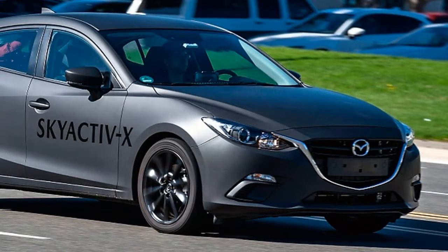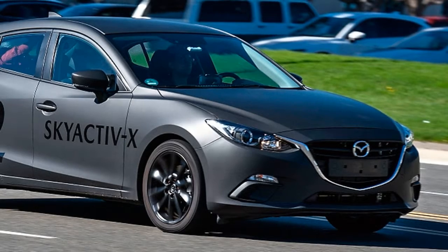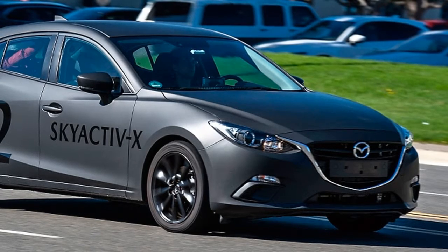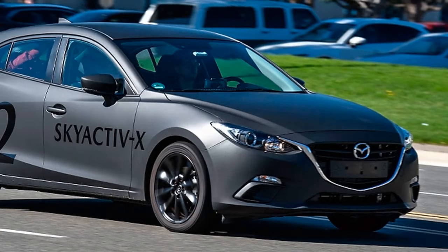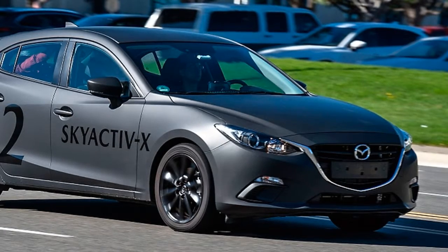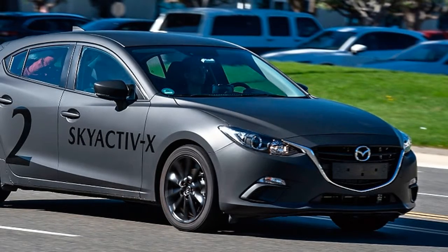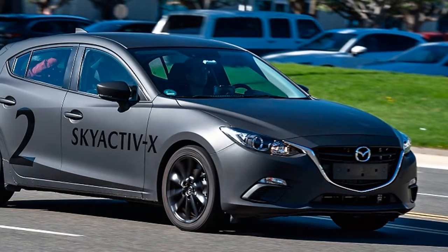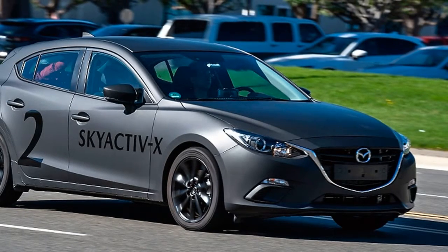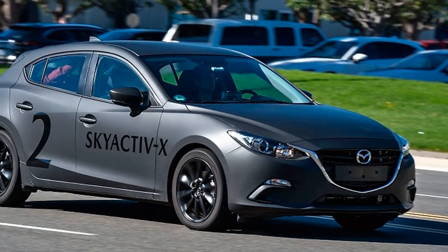Skyactiv-X marries some traditional gasoline engine characteristics with a novel form of compression ignition called SPCCI. The key for Skyactiv-X is to use very high compression in the cylinder and an extremely lean fuel-air mixture, squeezed right to the cusp of getting hot enough to ignite all on its own, which is very hard to predict. A squirt of extra gas and a spark interject across that compression ignition threshold in a controlled and predictable manner. Skyactiv-X uses a clutched supercharger to pump in additional air when needed to nail the mixture precisely, and high-pressure injectors to get the low ratios of fuel to disperse properly in the chamber.